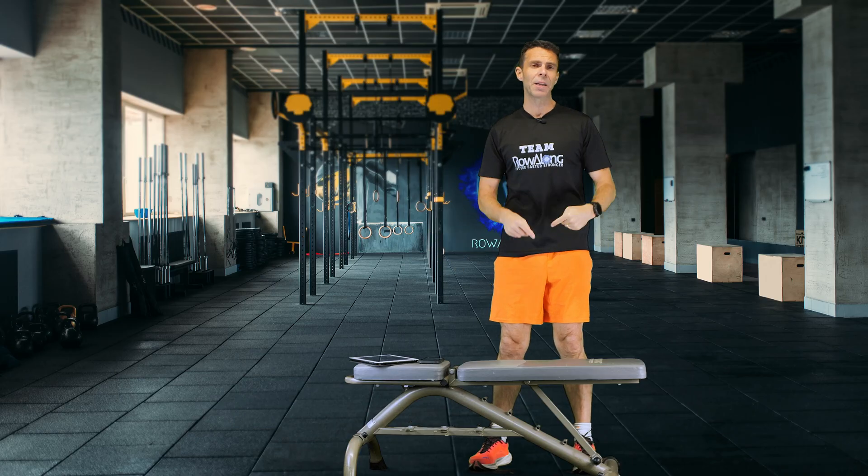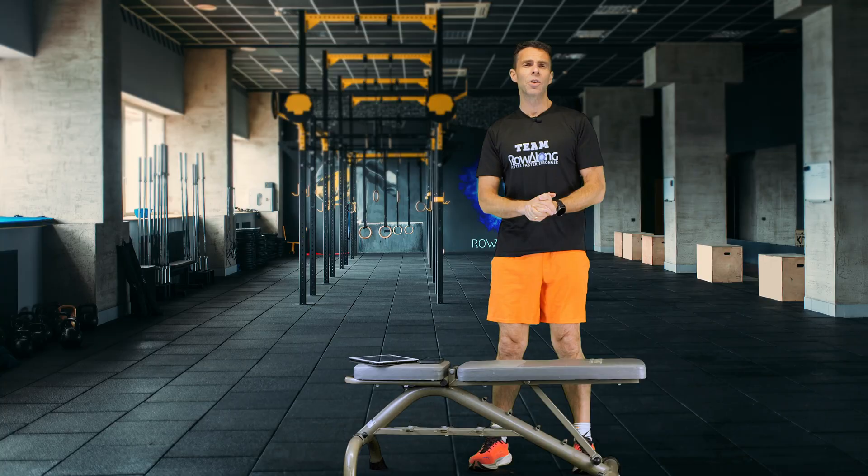Hi there and welcome to this step along workout. Now this is the Queen's College Step Test. This is a three minute test stepping up and down off a bench and then taking your heartbeat for 15 seconds afterwards to estimate your VO2 max.